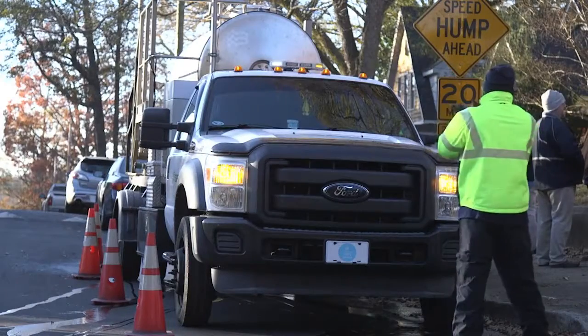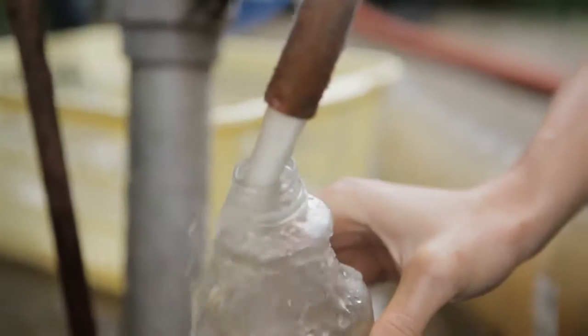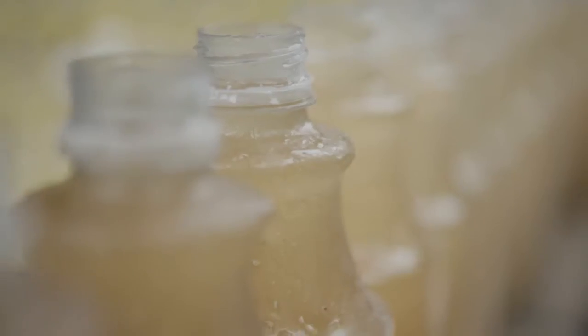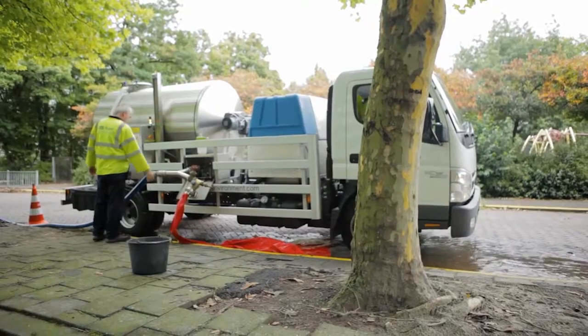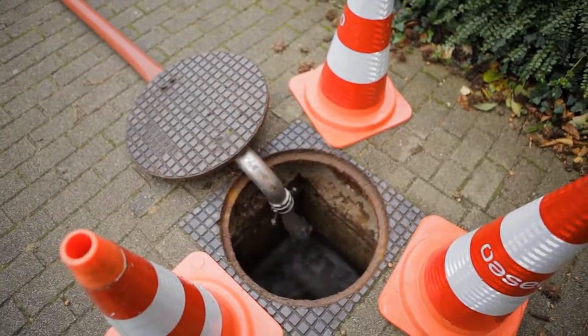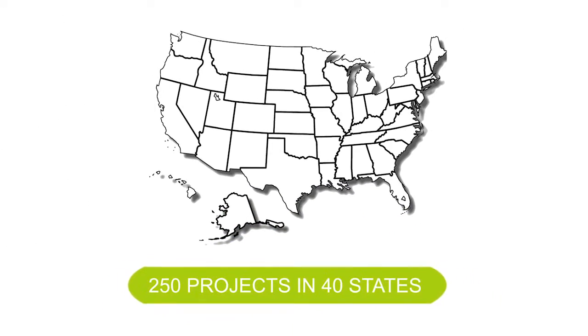There is very low risk to the infrastructure and only a brief interruption to the network. And unlike hard pigs or swabs, there is no risk of the ice getting stuck, damaging pipe lining, or requiring excavation. Ice Pigging is the most advanced solution available to safely clean pipes and protect water systems, and has been used in over 250 projects in 40 states in the US.